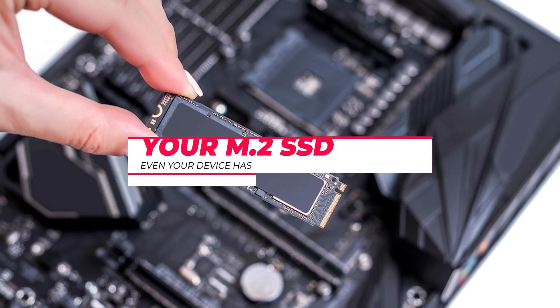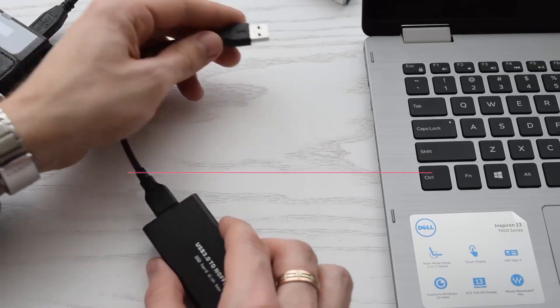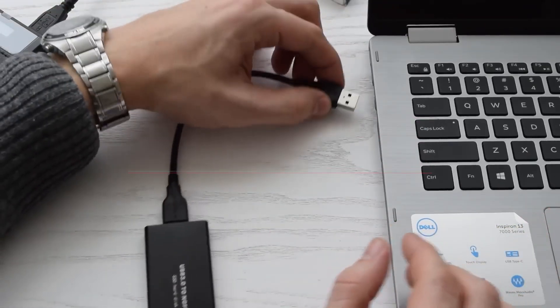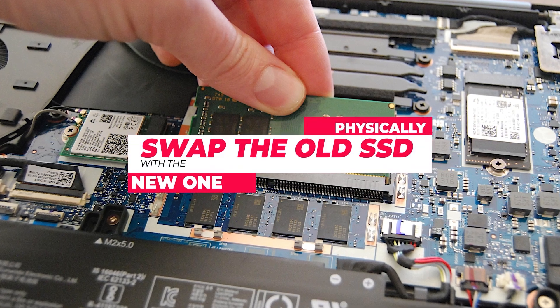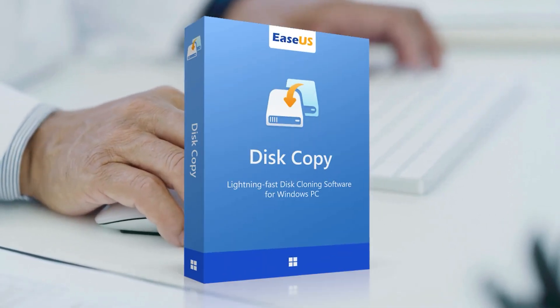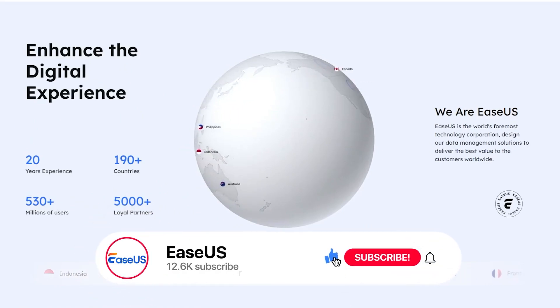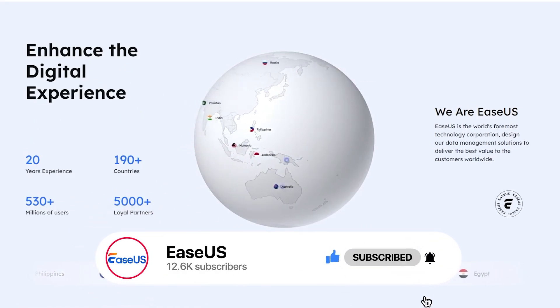Cloning an M.2 SSD with only one slot is simple when you follow these steps: use a USB to M.2 SSD converter to connect the new SSD, clone your drive with EaseUS Disk Copy, replace the old SSD and boot from the new one. It's that easy. Whether you're upgrading or protecting your data, EaseUS Disk Copy is the best tool for the job. Choose the method that fits your needs. Thanks for watching — if you found this tutorial helpful, don't forget to like, comment, and subscribe for more tips and guides from EaseUS.